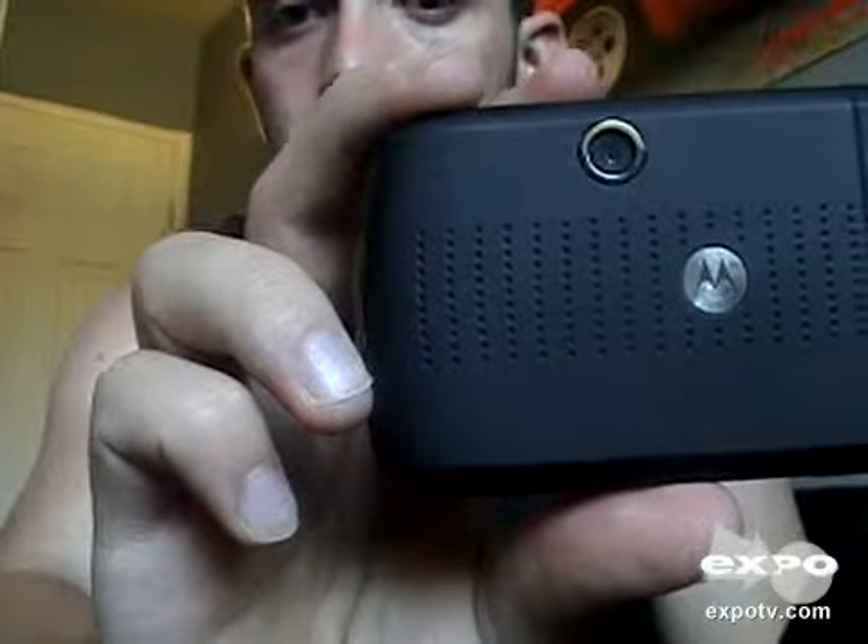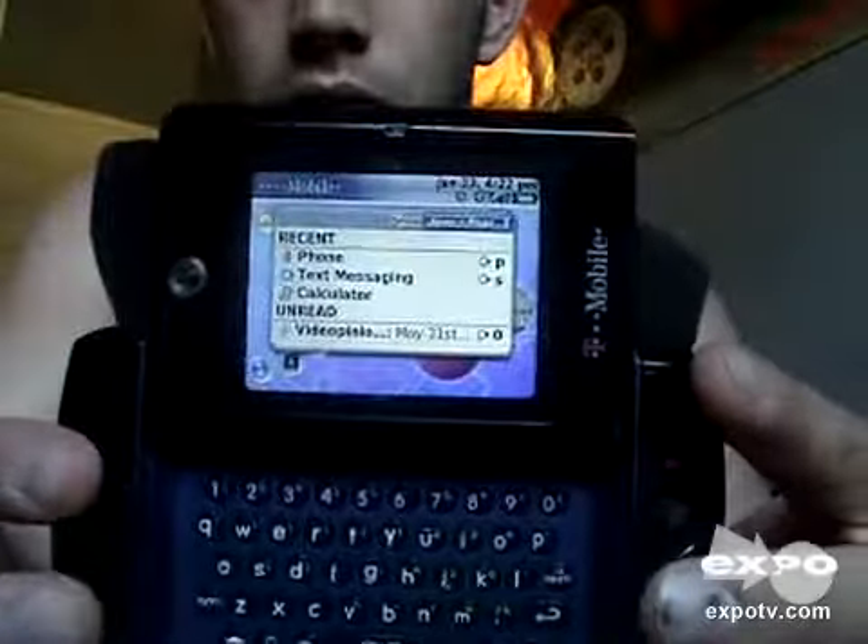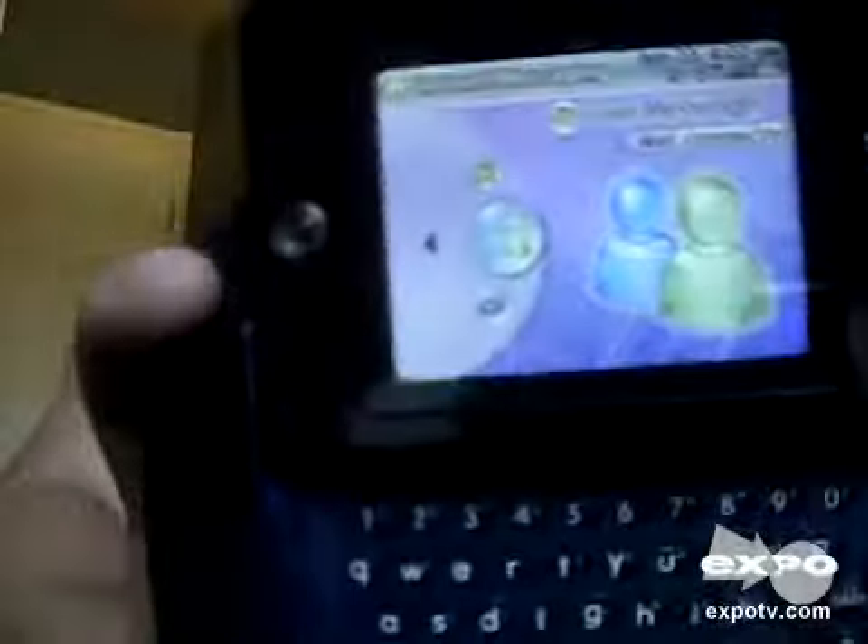It's got a 1.3 megapixel camera right here. It has a lot of things on it — you can browse the internet on it, check your email, text message, and it has a messenger as you can see right here.